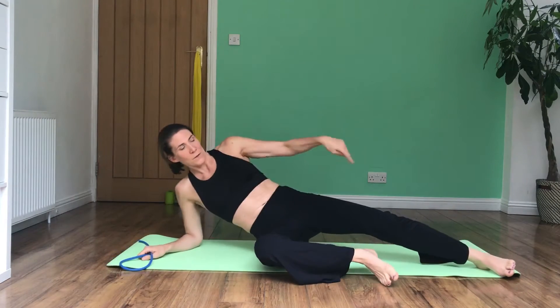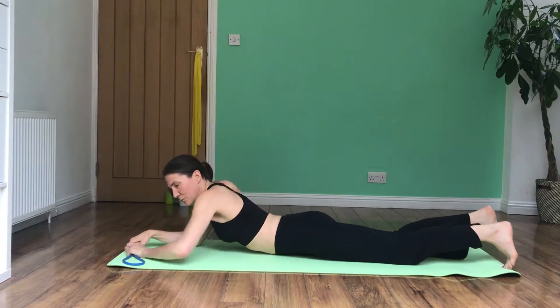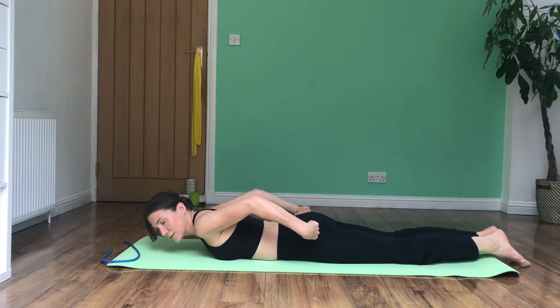So if we start from our feet upwards, we'll go through the first few components. The first component is you're going to squeeze your heels together and squeeze your glutes.